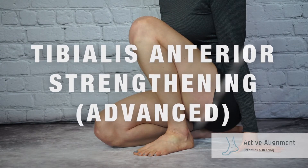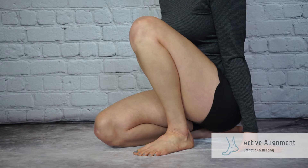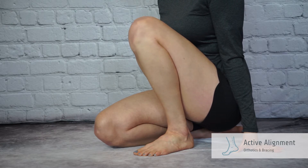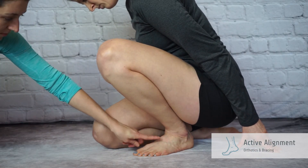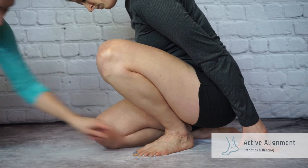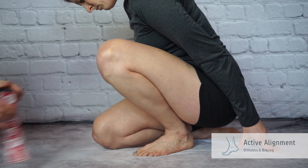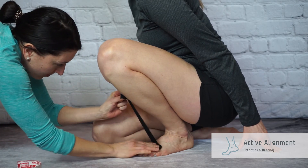Tibialis anterior strengthening. Start by kneeling on one knee with the other leg bent in front of you. Lean forward as far as possible over the top of your front foot to decrease the angle between your shin and top of the foot. In this position, place tape between the top of the foot and the shin.